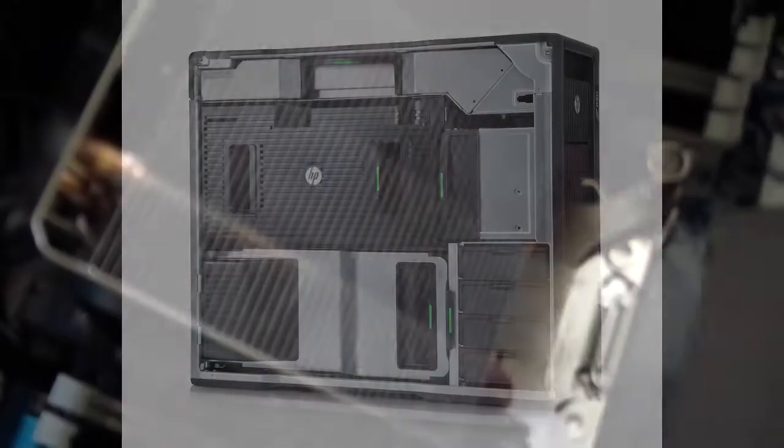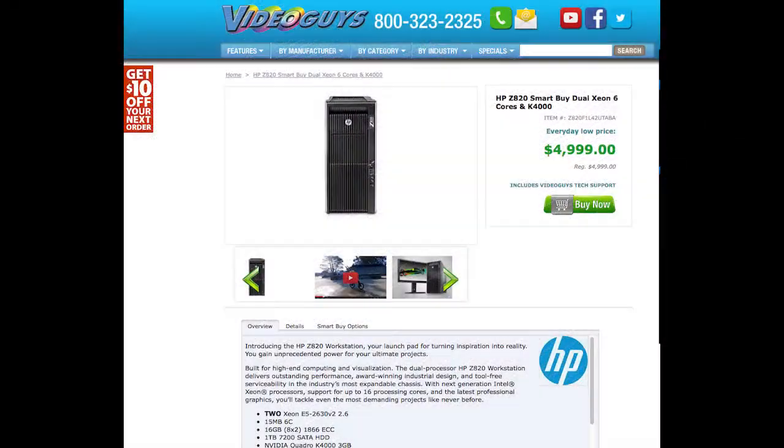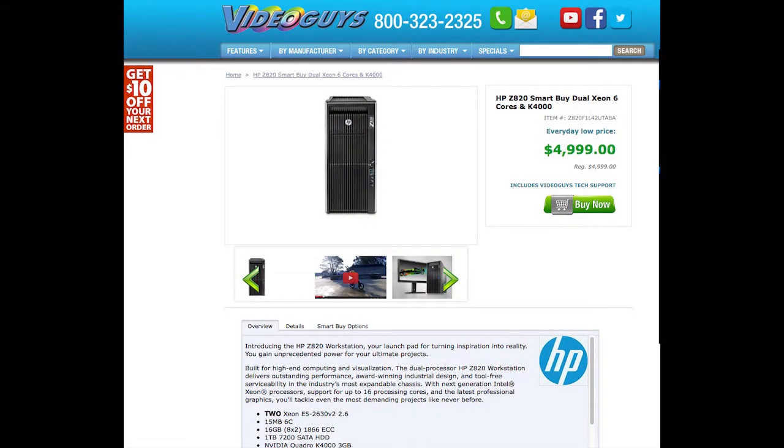It has the potential to have two 12-core processors, each based on a Xeon server-grade processor. For the test machine we're going to show you today, we've chosen what we think is the sweet spot: a dual 6-core configuration, which keeps cost under $5,000. The machine was configured by this video's sponsor, VideoGuys.com, specifically for video editing and production, and it's a pretty good system for most editors. They'll also be happy to customize the system to best meet your specific demands as well.